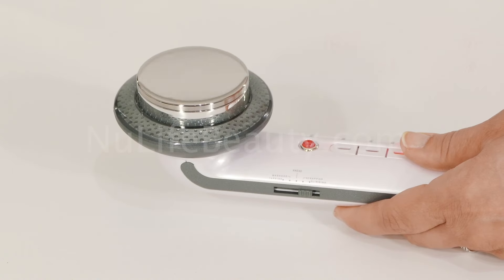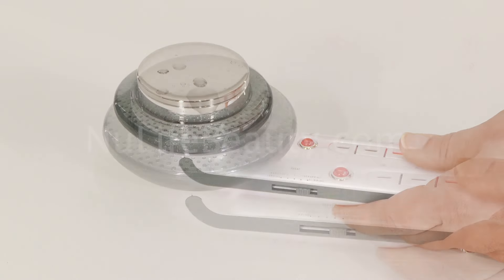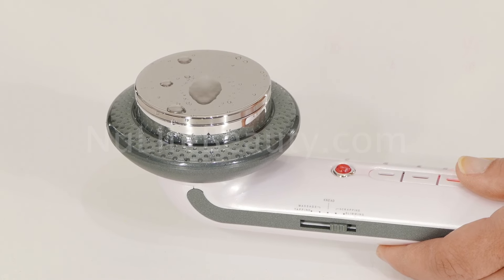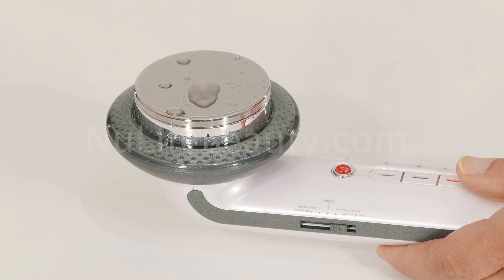Even though it might be hard to detect the ultrasonic waves, you can test their presence by putting a drop of water right in the middle of the metal base. You should be able to see the water pulsate and dissipate as the ultrasonic waves pass through it. This indicates that the device works just fine.